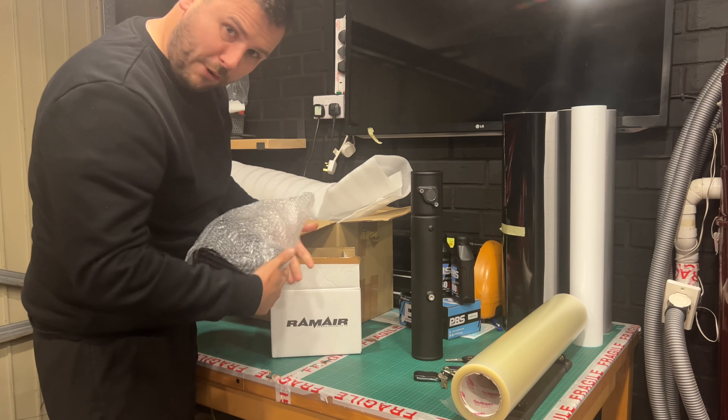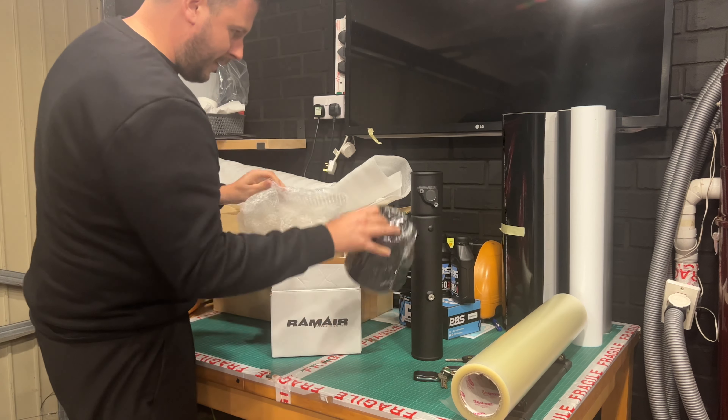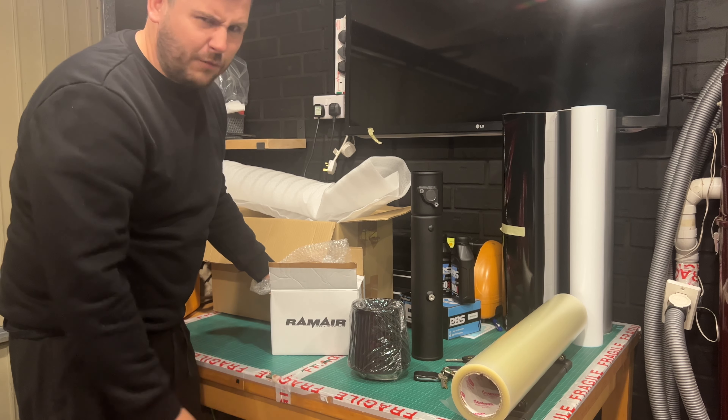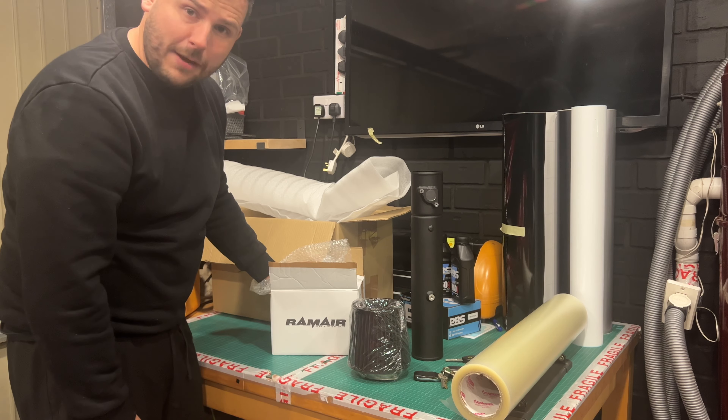To anyone unsuspecting it looks like a bit of pipe and a filter — essentially that's what it is — but there is a bit more of a thought process that goes into these things. So let's get the old airbox off and show you the process. I'd looked for videos online and there weren't that many, so let's see the difference it makes.